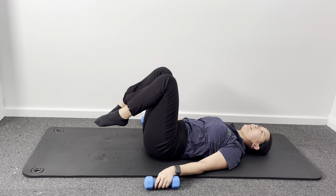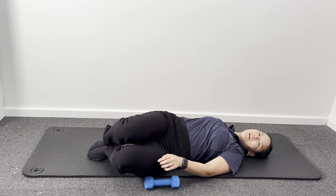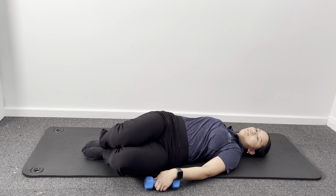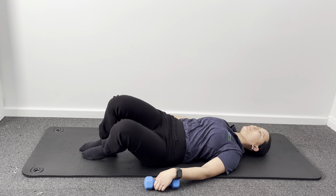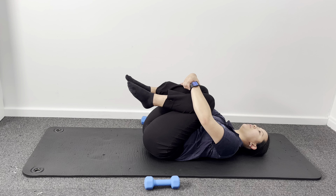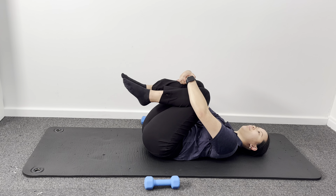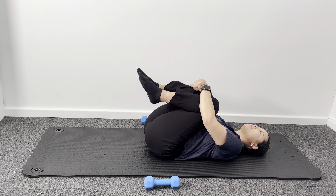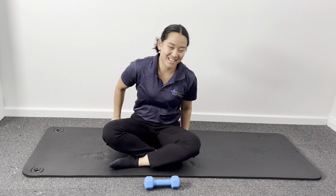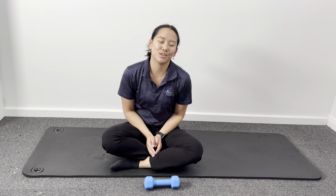Beautiful work! Relaxing those weights down, windscreen wiping out those knees side to side. Add in a nice knee to chest as well, and gently roll into a gentle circle. Come back up when you're ready. Well done today, everyone — abs and arms should be on fire. We've all done a really good job today and I look forward to seeing you at our next class.